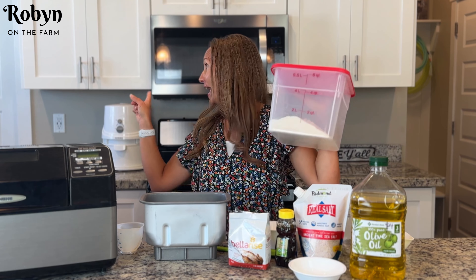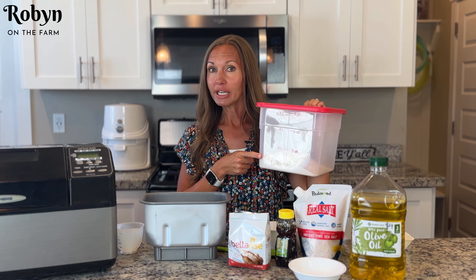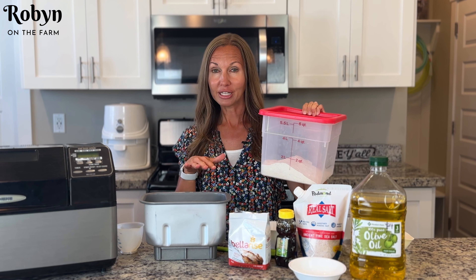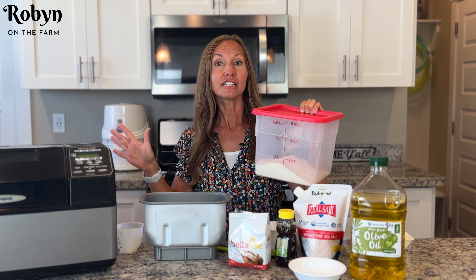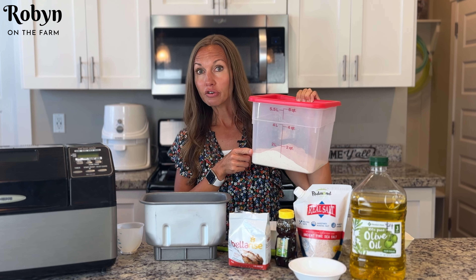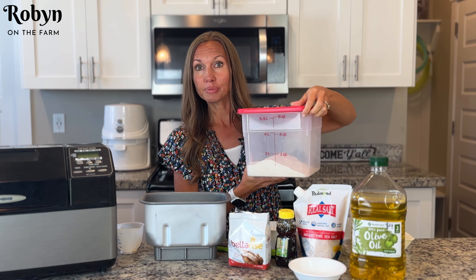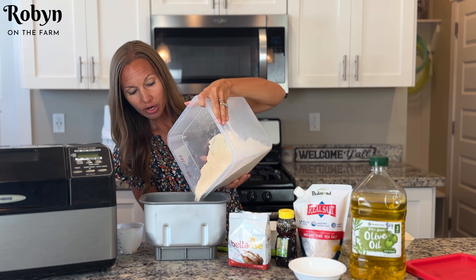Our next ingredient is our wheat. I went ahead right before I started filming and pulled out my NutriMill and ground up some fresh wheat. This is hard winter white wheat — you can use any kind of fresh-milled flour that you want. I ground up about two and a half cups of wheat berries and that gave me just under four cups of whole wheat flour. I'm going to use three and three-quarters cups of this whole wheat flour. I already measured it out, so I'm just going to put it straight into my pan.